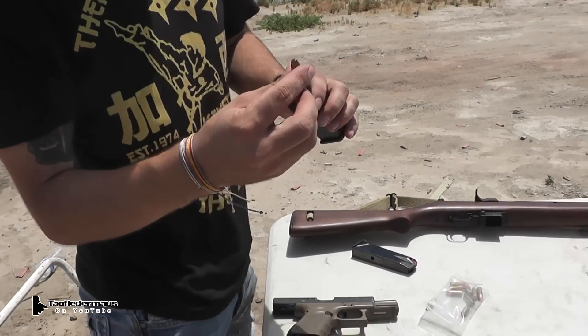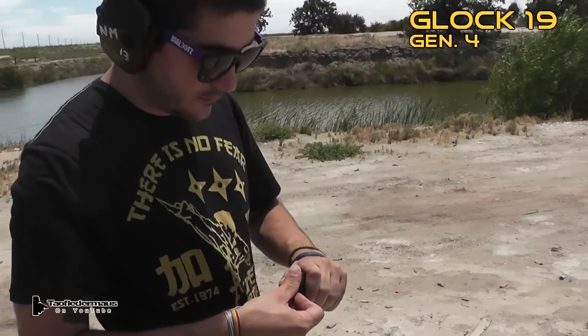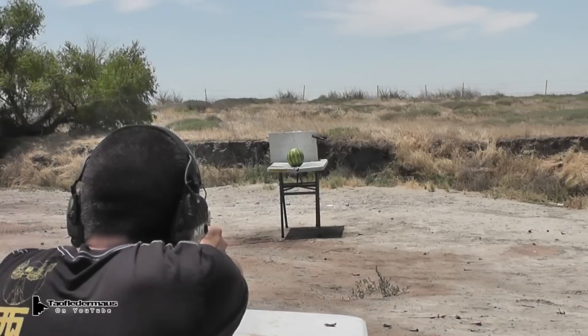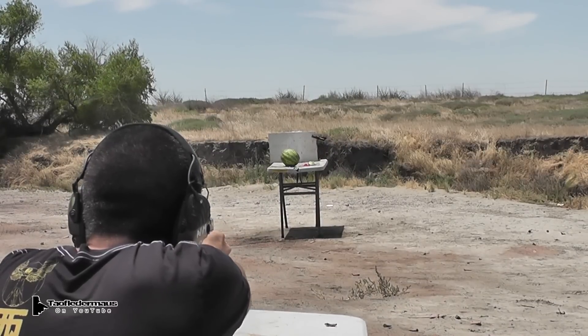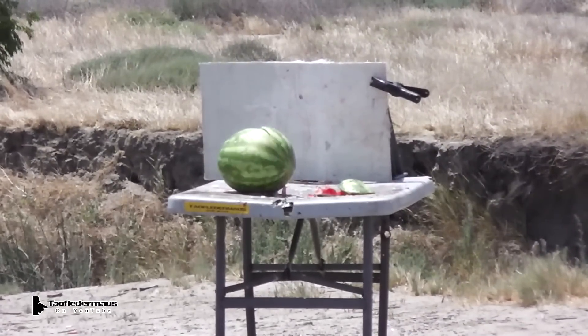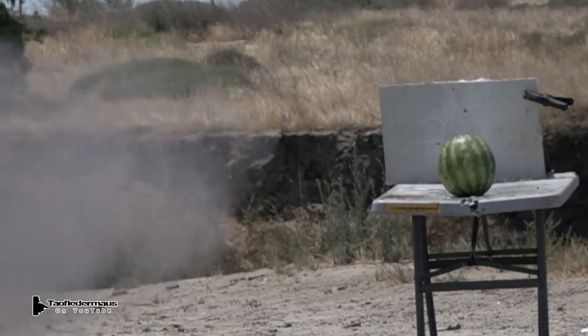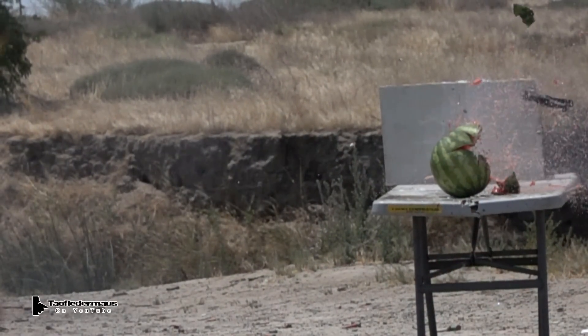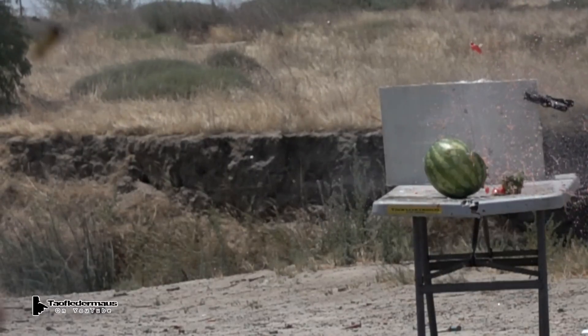Are you going to be shooting out of a Glock this time? Glock 19 Gen 4. And once again we didn't see anything odd happening, which is a good thing because I only had one watermelon. But we wanted to show you what it looked like shot out of a handgun.